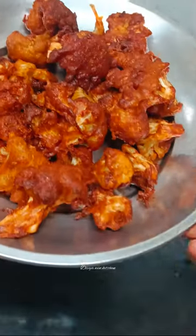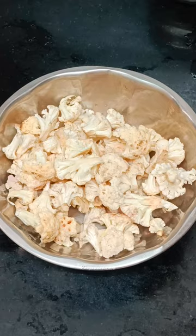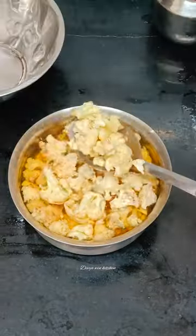In the evening, we are going to make a crispy snack for the evening. This is Gobi 65 Cauliflower. The combination is super. Let's clean the cauliflower.